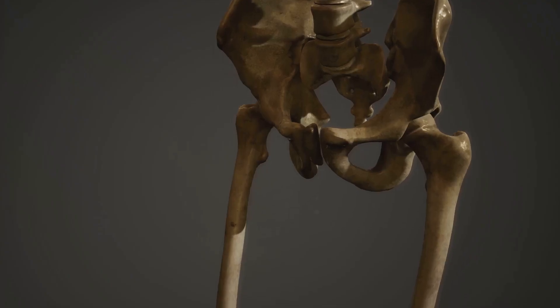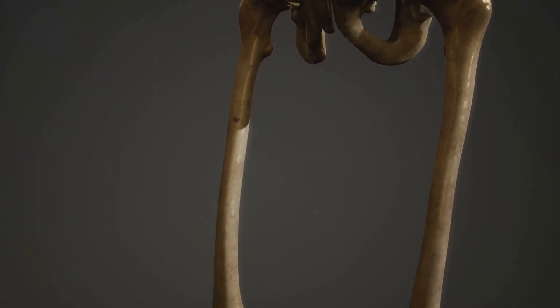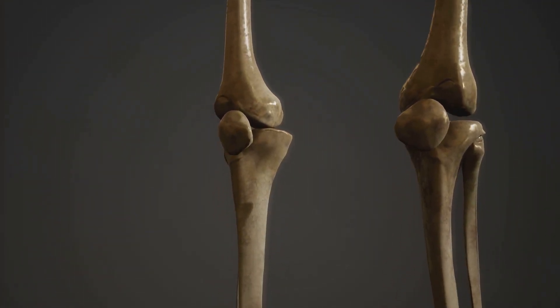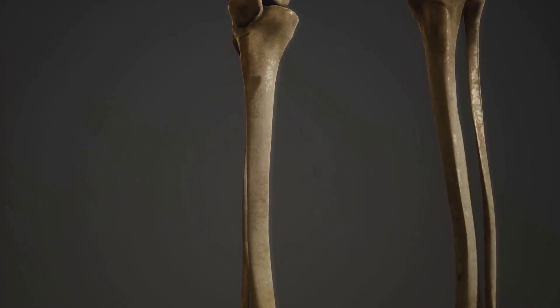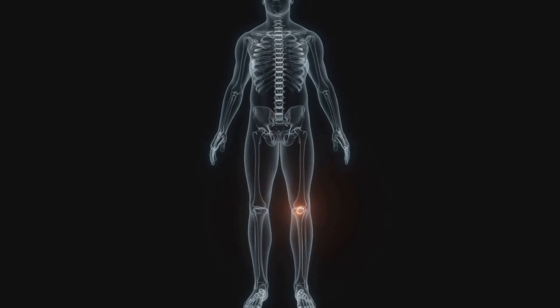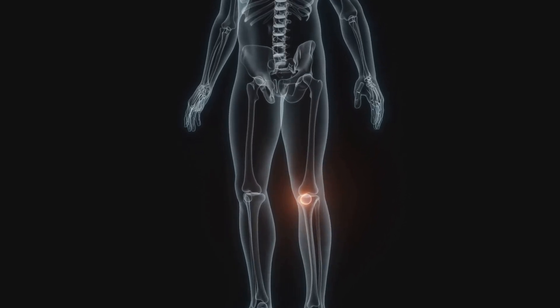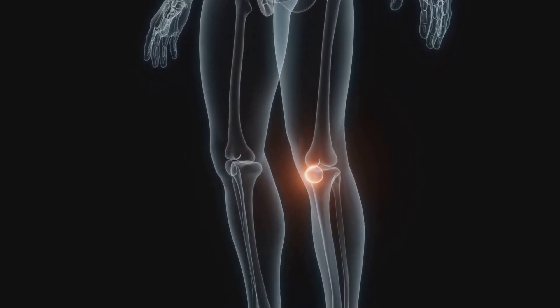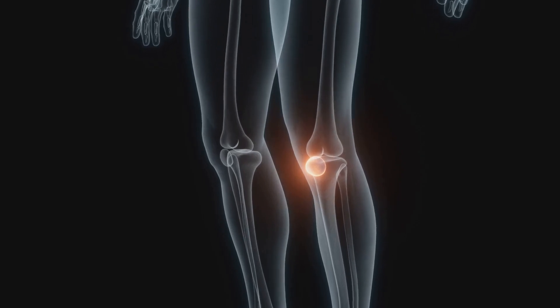The first component of a joint is bone. Bones provide the primary structure and strength, acting as the framework upon which the rest of the joint is built. Next, we have cartilage — a flexible and tough connective tissue that covers the ends of bones in a joint. Visualize it as a cushion or shock absorber that prevents bones from rubbing against each other, ensuring smooth movement.